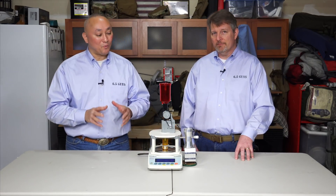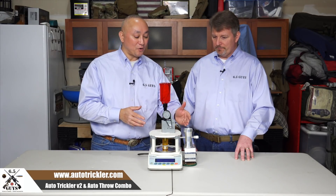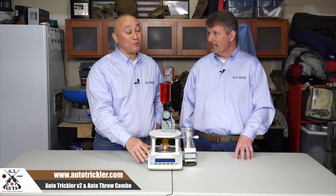Hi and welcome to the weekly gear update. I'm Ed Mobley, and I'm Steve Lawrence. For this week we're going to do a quick overview of the auto-trickler combo that has the auto-throw and the auto-trickler combined and integrated with the FX-120i precision scale.